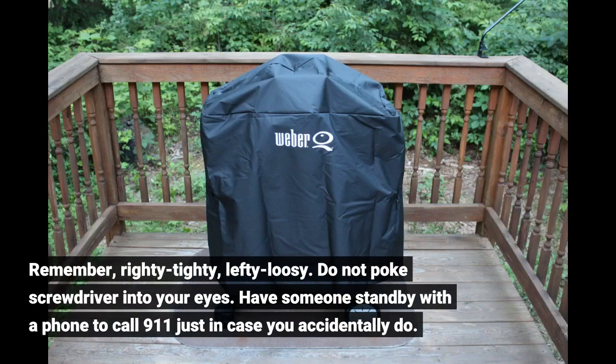Do not poke the screwdriver into your eyes. Have someone stand by with a phone to call 911 just in case you accidentally do.